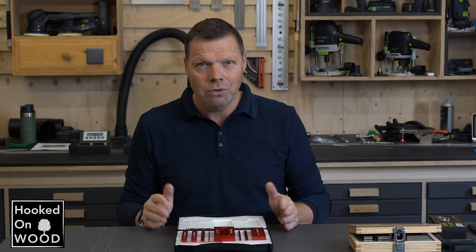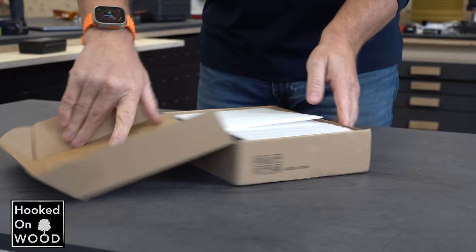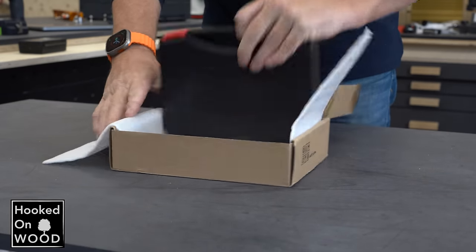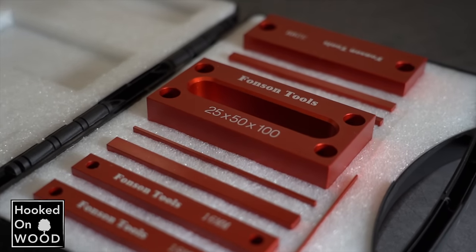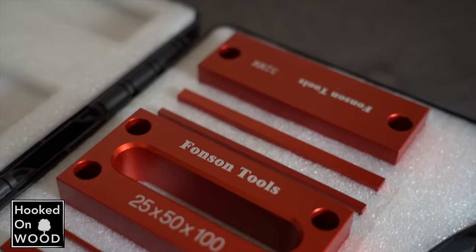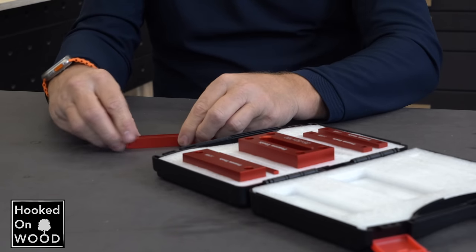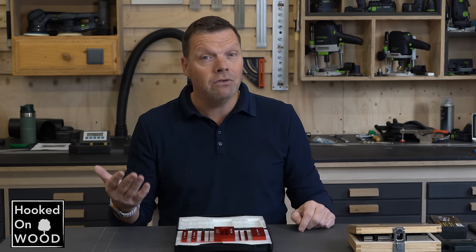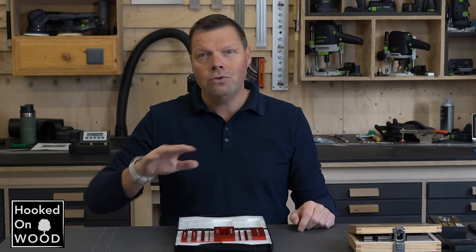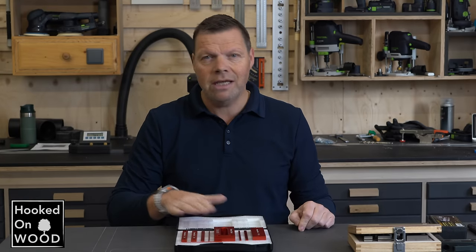These are still accurate setup blocks for woodworking and the deviation is within the tolerances of every well-known brand. The packaging is perfect and the setup blocks are well organized in a nice box. I like the size and the fit and finish are at a high level. There are only two things that bother me: first, this set is too small for my taste. You can create any size from 1 mm to over 100 mm by stacking them, but that is less convenient than having fixed blocks. My biggest problem is that it does not have an open 5 mm slot.